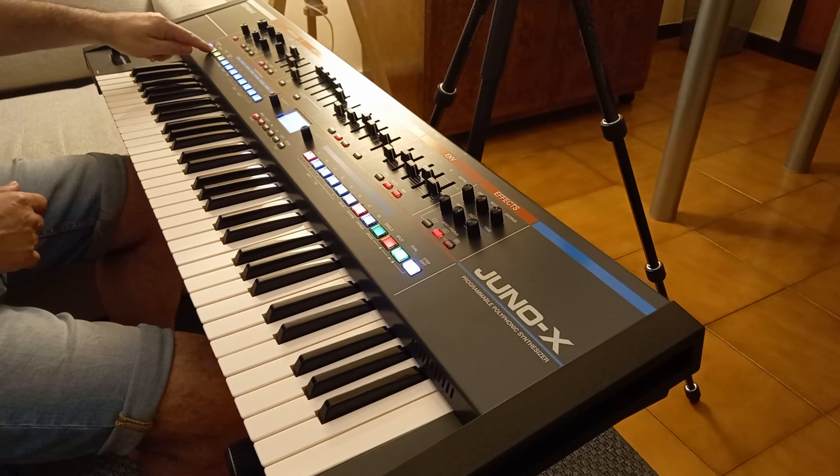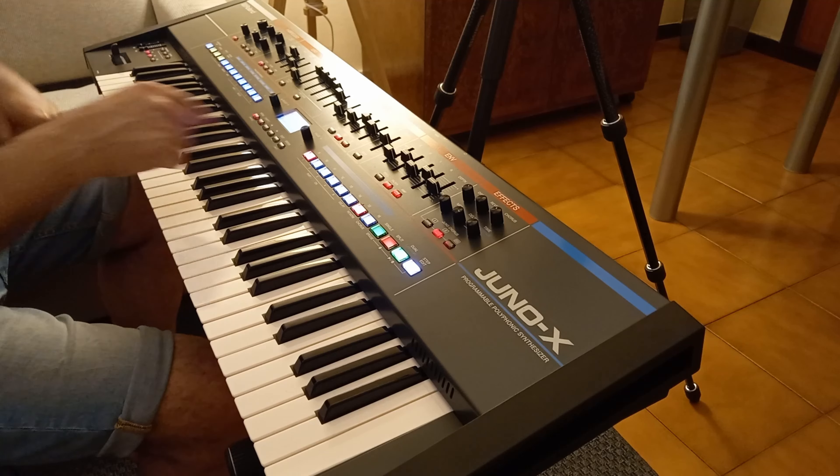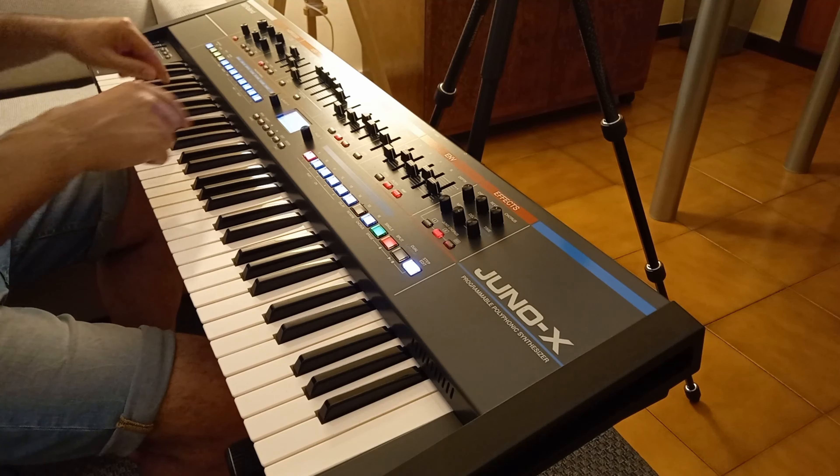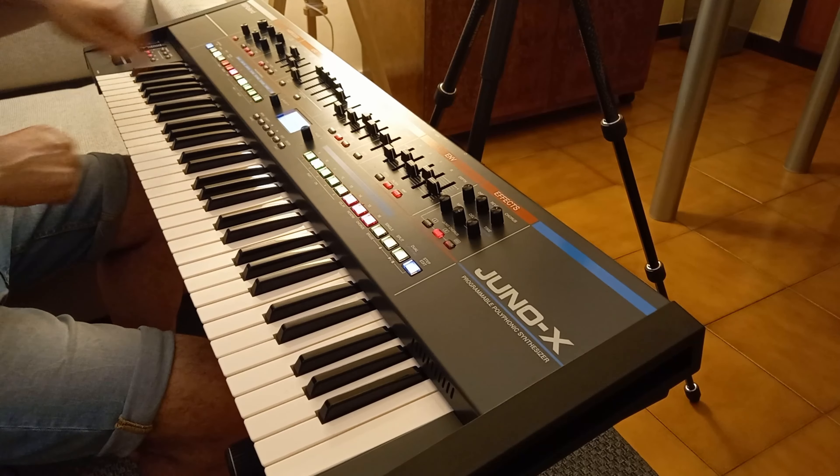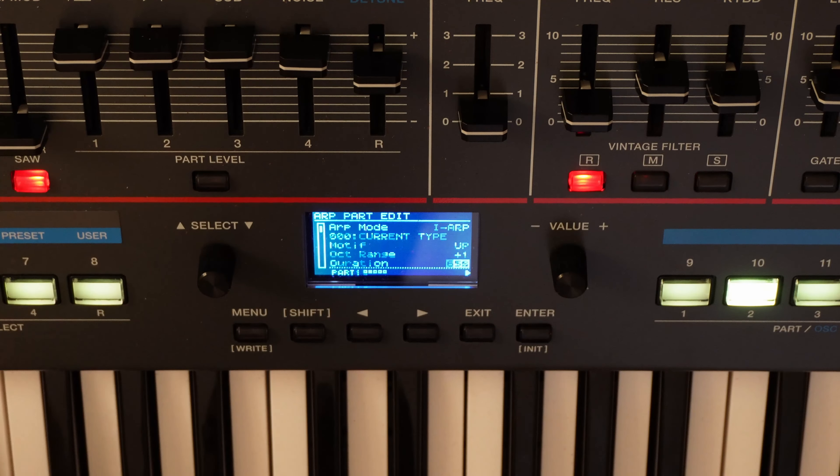Okay. We then set up our sequence. In order to listen to it in scene mode, we must first remove the arpeggio mode on part 1, which is preset to high harp.